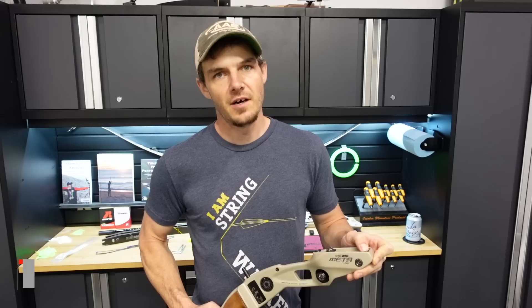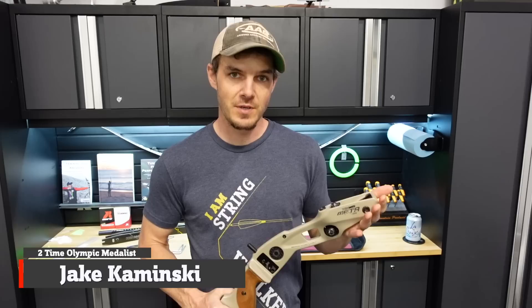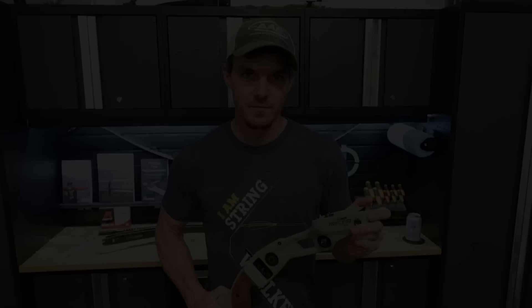I've been meaning to do this for a while, and that is setting up this bad boy, the Meta DX, as a barebow riser. I'm going to build it out specifically for indoors. This is going to be the start of a series, a little mini-series, on how I would go about setting up and specifically tuning your barebow for 18 meters or 20 yards shooting for this year's indoor season.